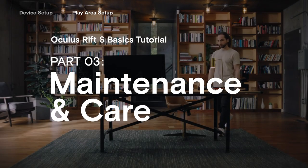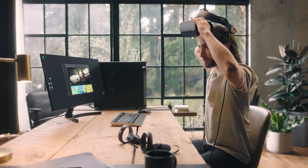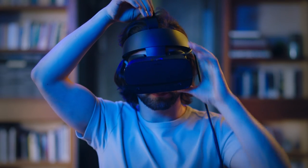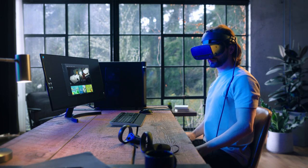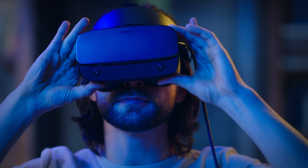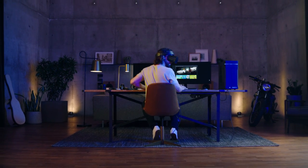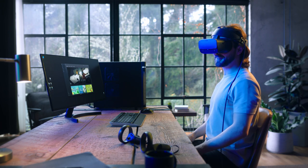The Oculus Rift S headset is a sophisticated piece of technology. In this video, we'll show you how to wear it properly and care for it. Loosen the headset using the fit wheel on the back. Once you put the headset on, use the same fit wheel to tighten the halo strap until it's snug and comfortable. Adjust the Velcro top strap until the headset is sitting comfortably on your face. You can use the Depth Adjustment button on the bottom right to give your eyes more or less space as needed. You'll know you're wearing the headset correctly when it's resting lightly on your face and the picture is clear. IPD can be adjusted in the Oculus software under Device Settings titled IPD Adjustment. Proper fit will range between everyone, so take your time to get the comfort and fit just right.